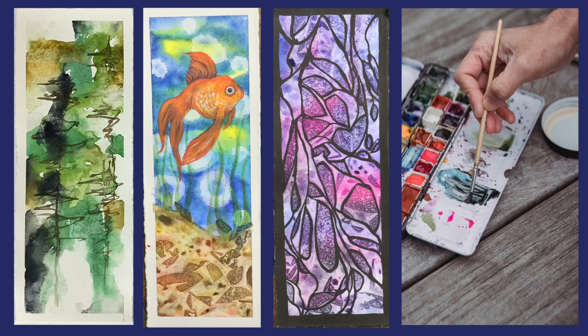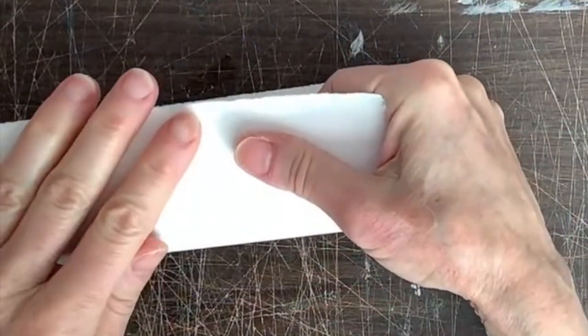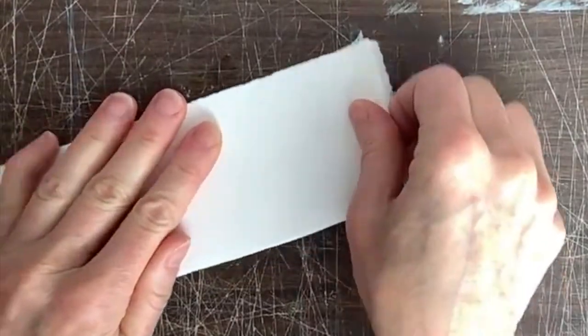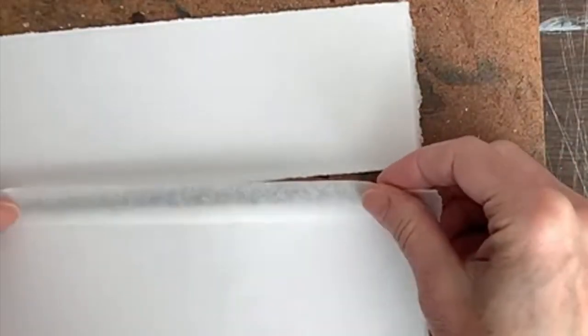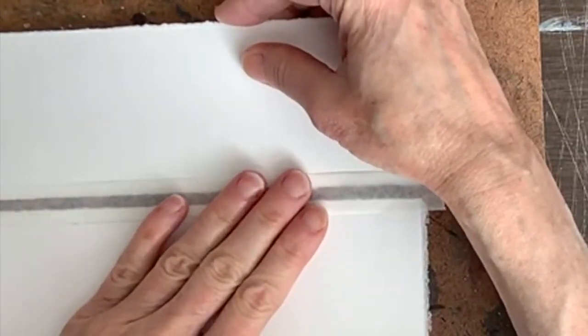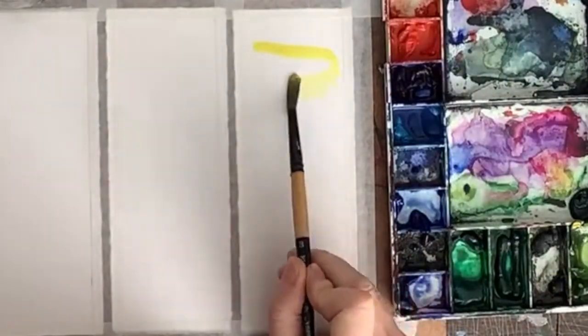Today I'm making watercolor bookmarks. I'm using regular watercolor 140 pound paper and I'm just going to tear the paper into the right size rather than cut with scissors, because it's going to leave a nice rough edge. These ones are approximately 2 inches by 6 inches and I'm just going to tape the paper down on a masonite board so the paper won't stretch.